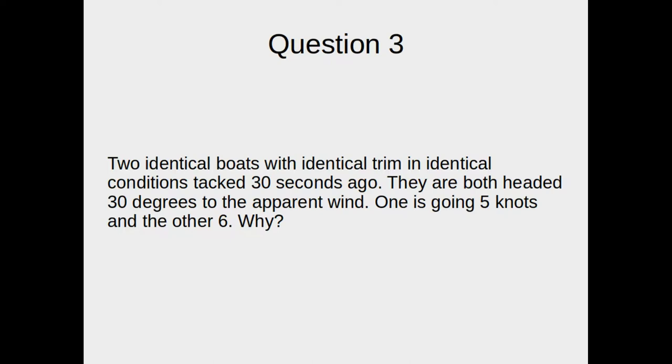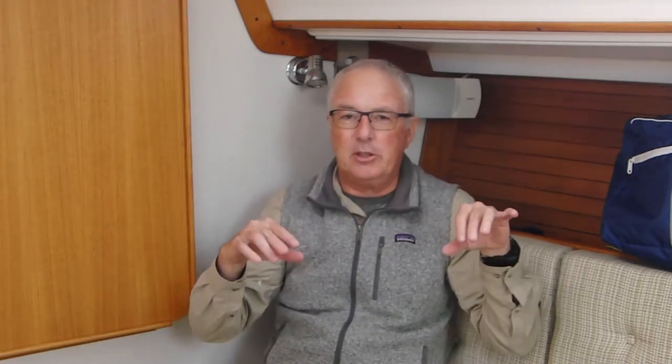Question number three. Two identical boats with identical trim in identical conditions tacked 30 seconds ago. They are both headed 30 degrees to the apparent wind. One is going five knots and the other is going six. Why? There could be all sorts of differences, but again we're getting at the effect of how the sails work. On their original tack we can presume both boats are being well-sailed, so they have this nice lifted condition where they're affecting the air ahead of the boat, helping their jib and mainsail be efficient through the air.